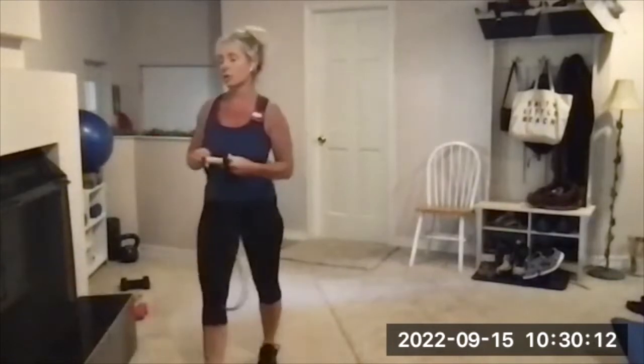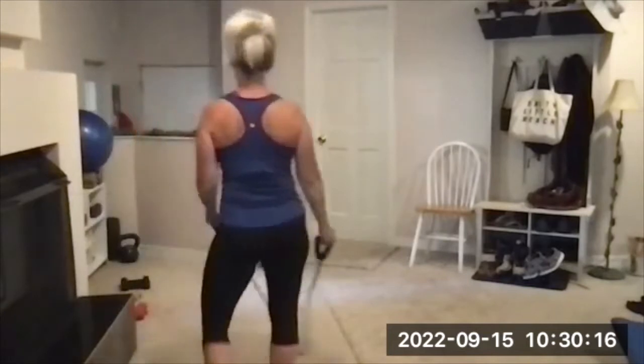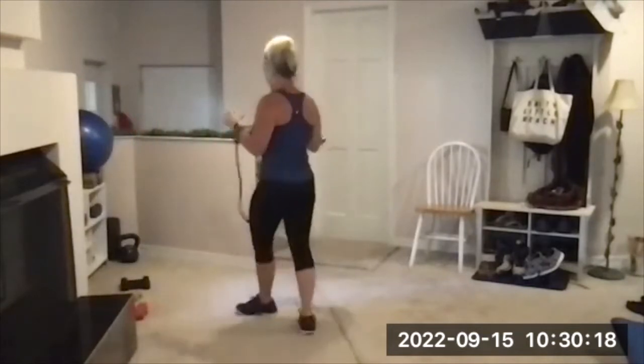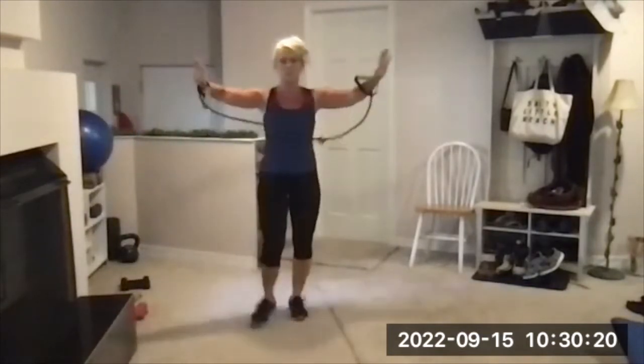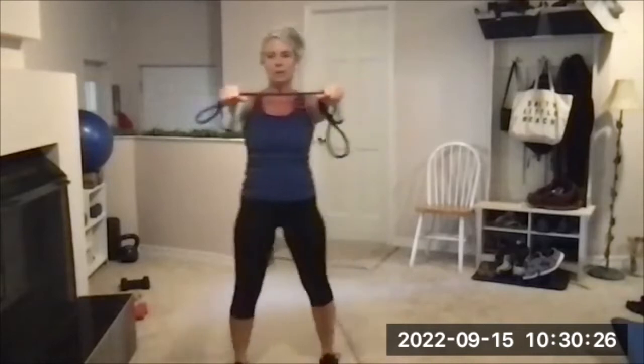You're going to need a handle band or a long ribbon if you have those. This is balance. Let me show you what we're going to do. Bracelets — if you've got handles, hold it forward, arms extended toward the middle of the band. Balance on one leg.